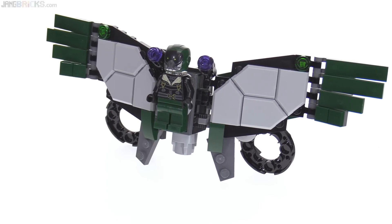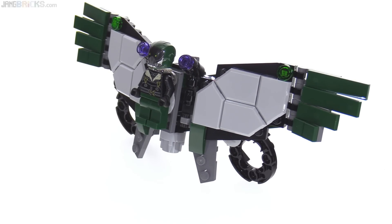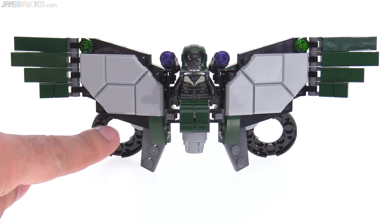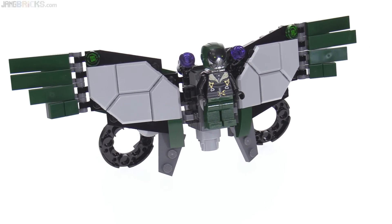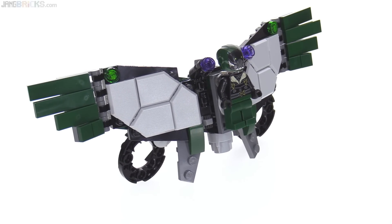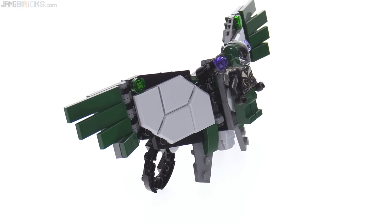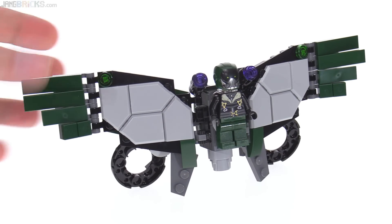It has the two rings in the back for the thrusters — lift fans, I guess. However, they don't have any actual fan elements inside of them, and I think that's a miss. It's really important to have something inside these circles to represent those fast-spinning fans that allow the suit to hover. I like the use of so many interesting five-sided parts that fit together to create interesting shapes, and I really like the feathering at the tips of the wings. This has two stud shooters built into the center that work properly while you're holding it.